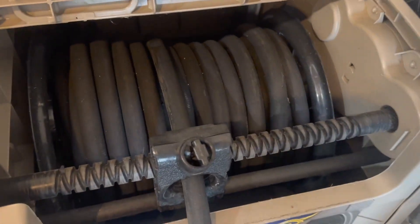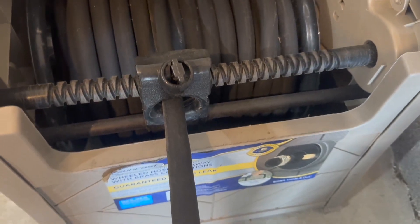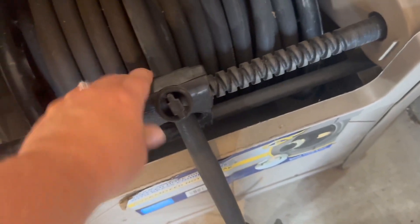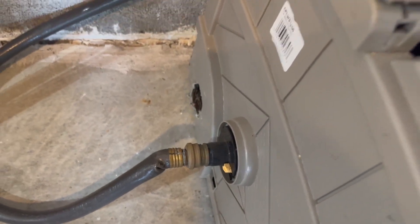Here is the hose. You can see that there's no risk of the hose here getting tangled up because it has this sort of adjustable rod. And here's where you can tie in to your water source.